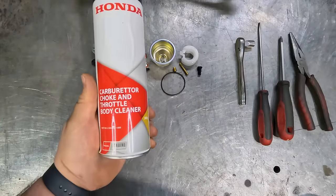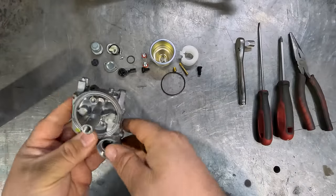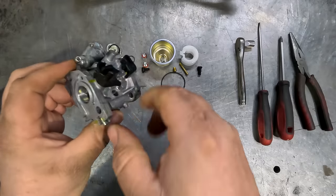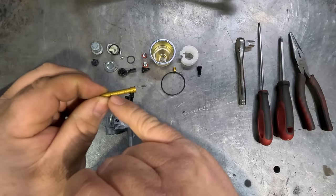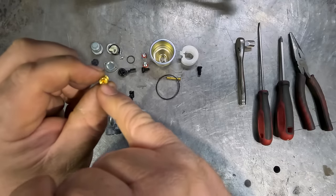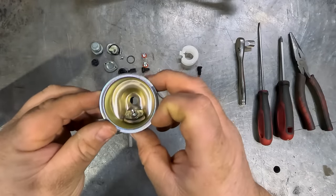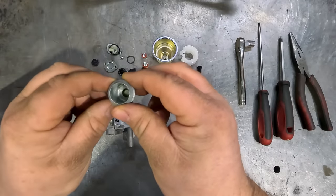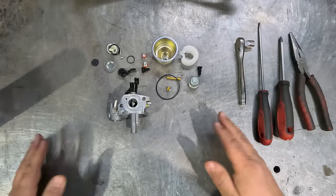The next step is to get yourself some carby cleaner — the aerosol type is perfect. Go right through all the little galleries, all through there, right through the little jets inside, inside the idle jet chamber, cleaning it all out, being nice and thorough throughout the whole carby. Also clean out your jets and make sure all the little venturi holes are nice and clean, and same with the main jet — make sure that tiny little hole in there is all nice and clean. Clean out the bottom of the bowl — make sure there's no sediment, no water, no gunk in the bottom. And also your sediment bowl — make sure there's nothing in the bottom of that either. When it's all nice and clean, blow it with some air or let it sit out to dry and you're all ready to start rebuilding the carby.